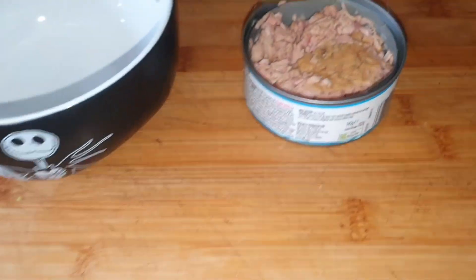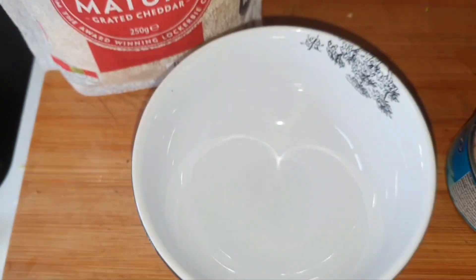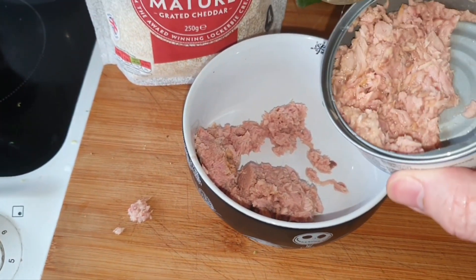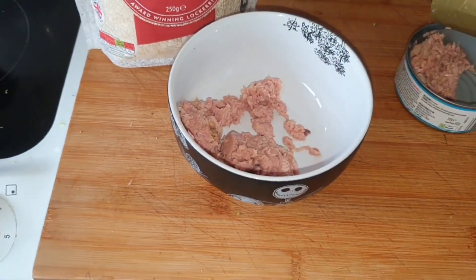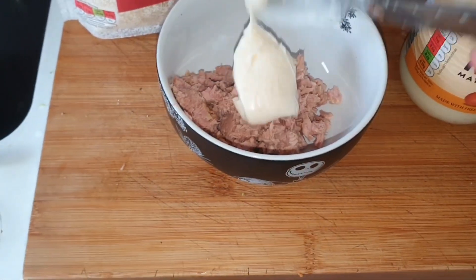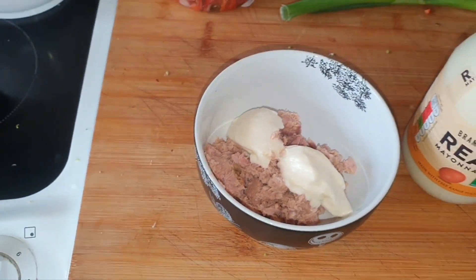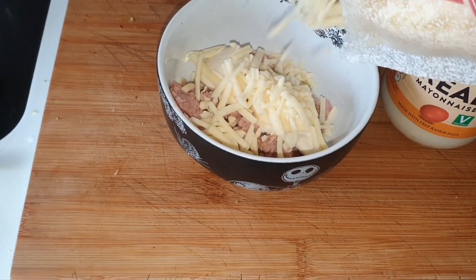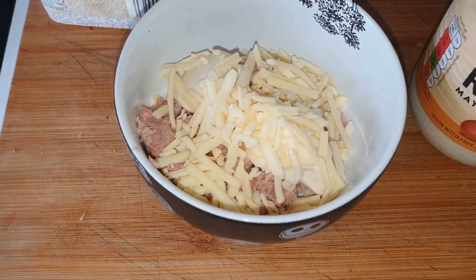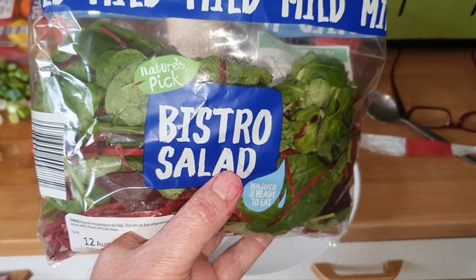In my Jack Skellington bowl I'm going to make tuna, cheese, and mayonnaise because that's just what I fancied. I've gone with lazy grated cheese — this is one of my favorite things, especially on a jacket potato. Tuna in, a bit of cheese — you either love it or hate it, I absolutely love it. It's amazing. A little bit of salt and pepper and we're done.